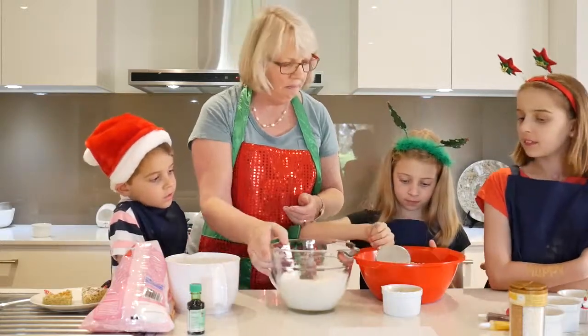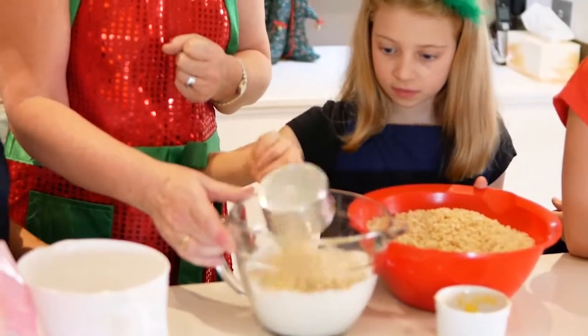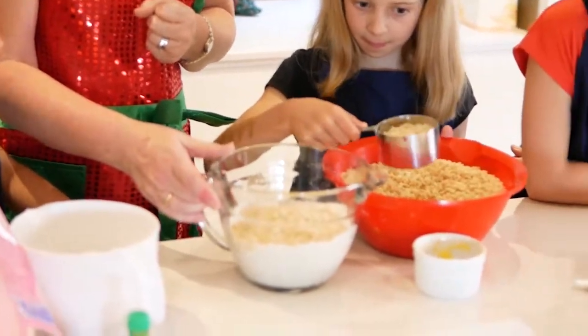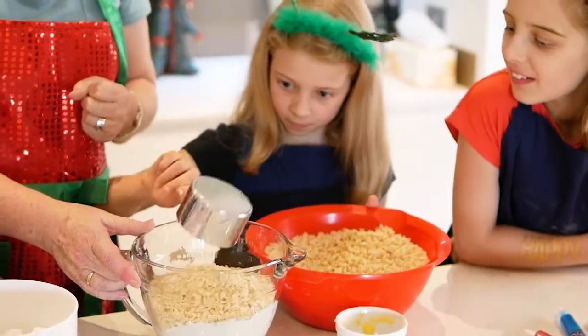Amelia, would you like to do it this time? Yes please. Not too full, shake it off a bit. Great - one. That'll do - two. Last one - three. Excellent.